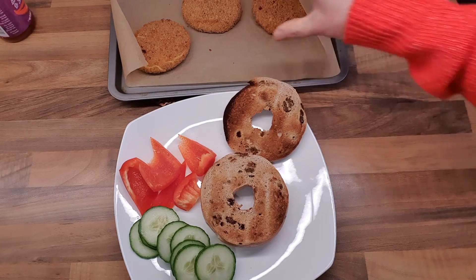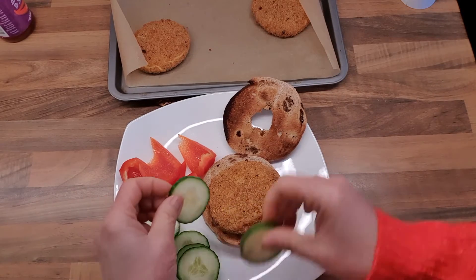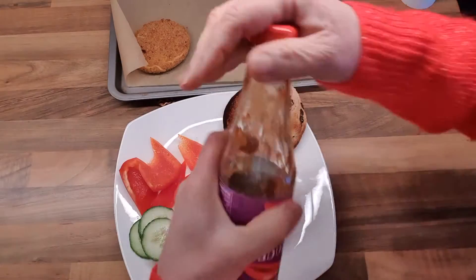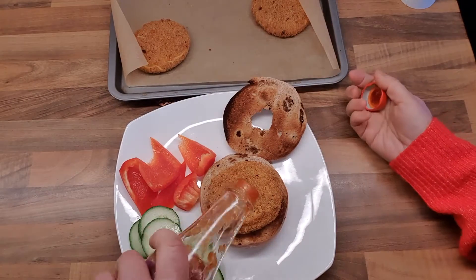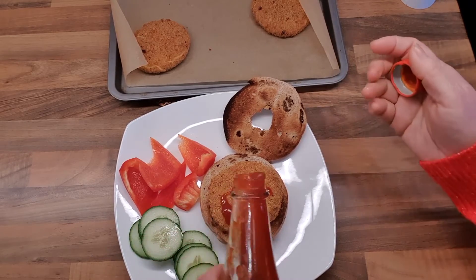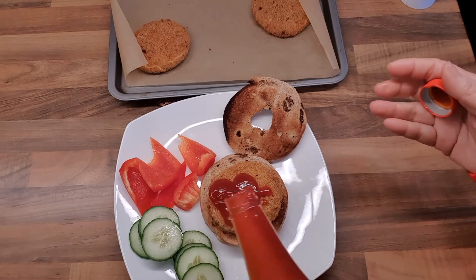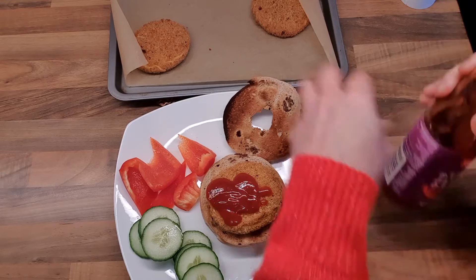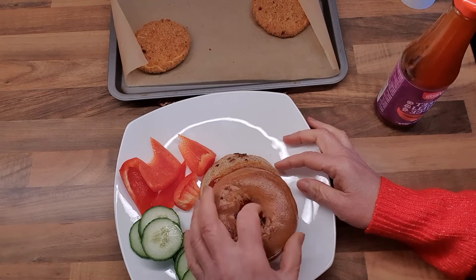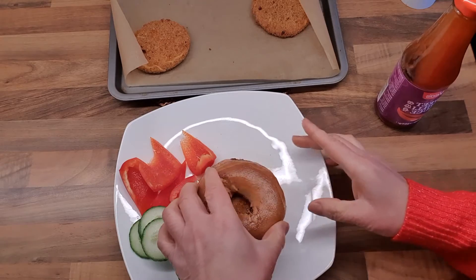My bagel with some salad. I'll just use my hand, and I'll serve it with some chili sauce — actually I'll eat it separately. I have my chili sauce here. A bit more... oops, it's running over! Not too much. I'll put it this way — yup, that's better.